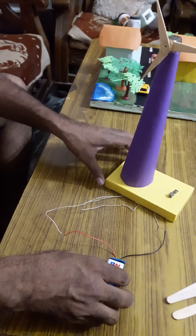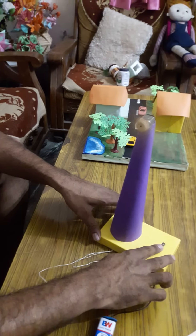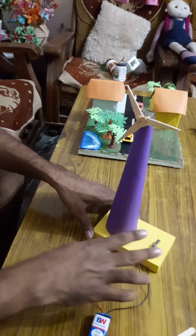The second wire of the motor is connected to the switch. Now your circuit is ready — check if it works. Yes, it is working.